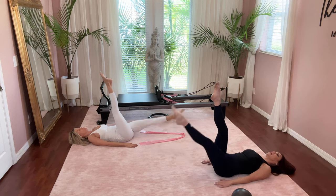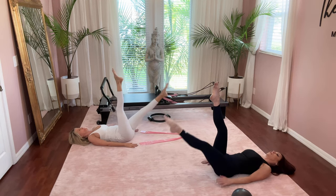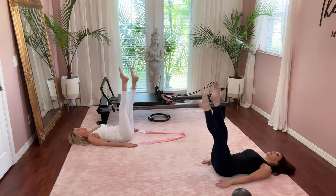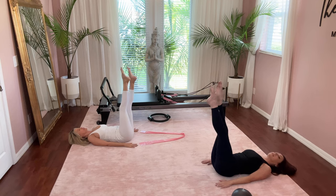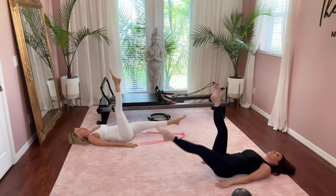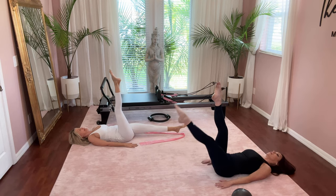Inhale lower and exhale lift — beautiful. Four more. Lifting from your lower tummy, drawing the navel into your spine before you bring that leg back up. Two more. Last one. Beautiful.